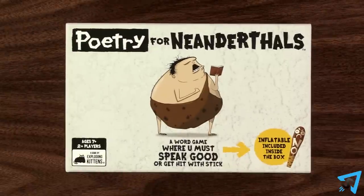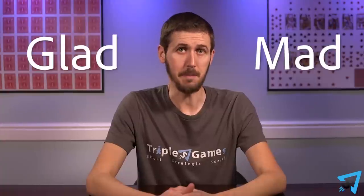Poetry for Neanderthals — how to play. The object of the game is for your team to score the most points. Divide into two teams of equal size. One team is called Team Glad, the other team is called Team Mad.